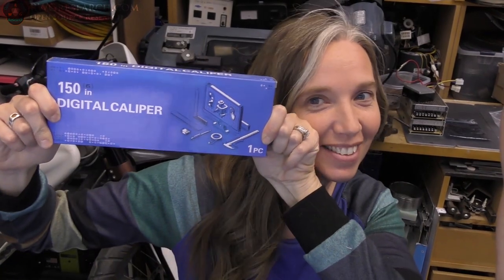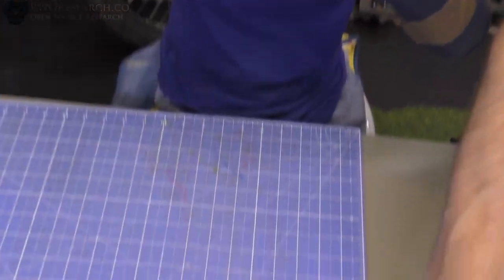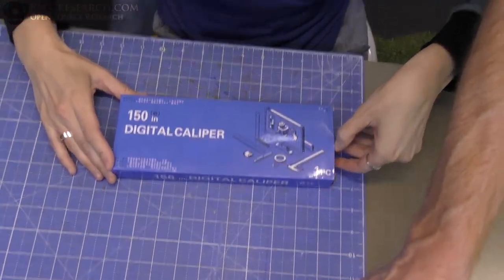Unboxing. What's up, everybody? I don't have a shirt on. Today's video is about this wonderful caliper that we got from Amazon. It was sent to us, and we're going to give it a review. Check it out. My wife's going to unbox it. This is like serious business happening right now.